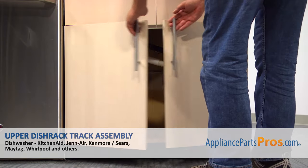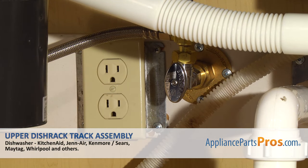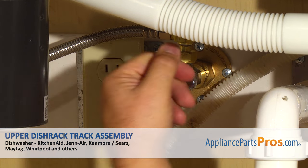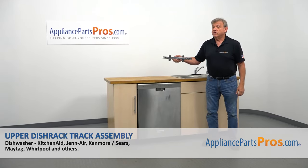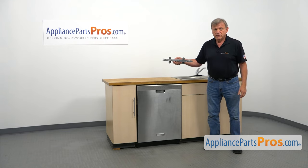Remember, anytime you work on your appliance, make sure it's unplugged or the circuit breakers are off so there's no chance of electrocution. Also, be sure to turn off the water to your dishwasher. In this video, we'll show you how to replace the upper dish rack track assembly in a KitchenAid dishwasher.